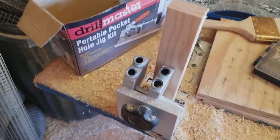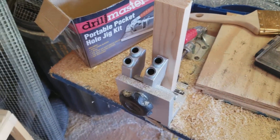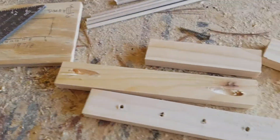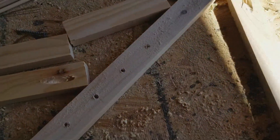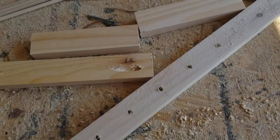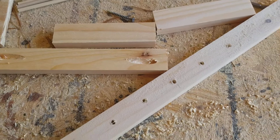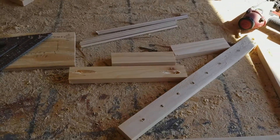As you notice, I've got my pocket hole jig holes going on over here. Drilling out those holes really makes it a lot stronger when you put it together. This is actually the side - it holds everything together really nice and tight.